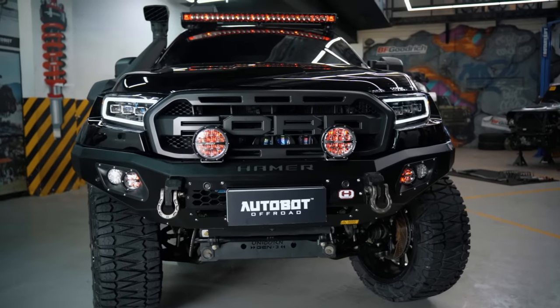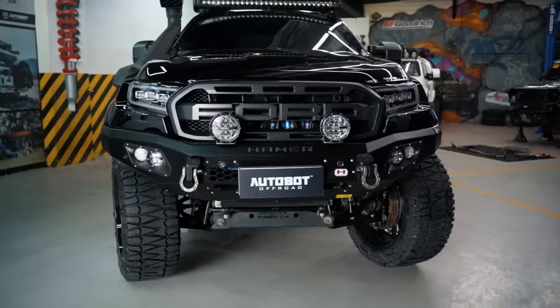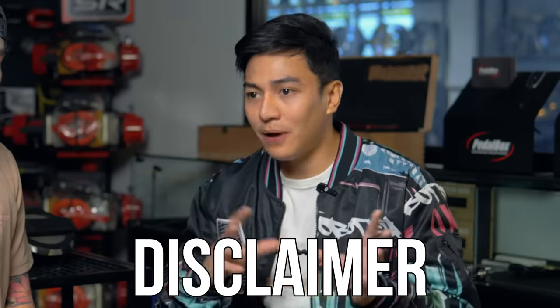Kaya hindi ako nag-upgrade dun sa pinaka-latest na Raptor ngayon. For some reason, trip ko talaga yung headlight nung Wildtruck — yung Gen 2. Yung Bugatti headlight — iba yung dating nung headlight na yun. Kasi kung maganda naman yung stock, pero walang dating. Pag tinignan mo sa harapan, iba yung parang — lalo na pag in-on mo, may synchronized light pa siya. Tapos yung signal light. Disclaimer guys: kanya-kanyang taste tayo — may mga fans din ng new-gen. Pero para sa akin personally, gusto ko yung classic look niya na Ranger. At saka yung mga parts, pagka mga bago, ihintayin pa natin yun.